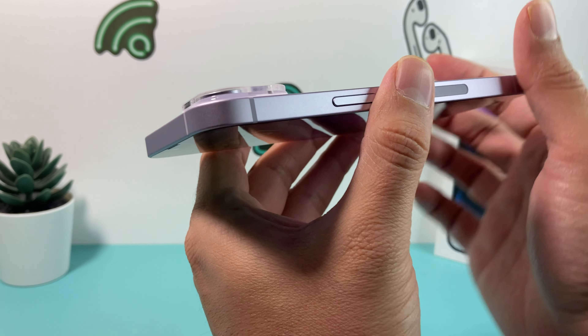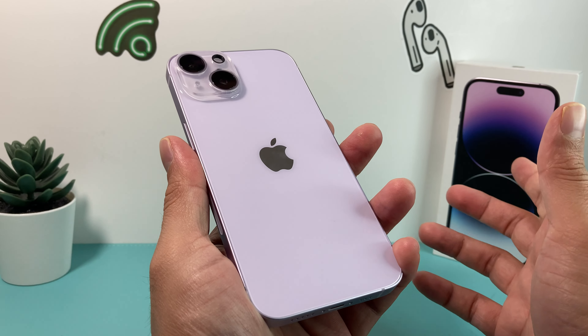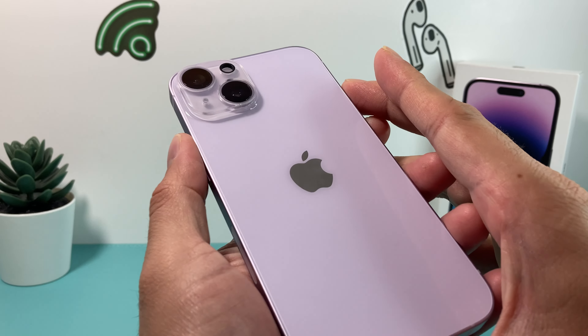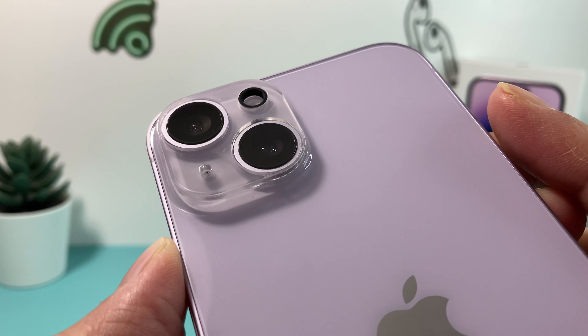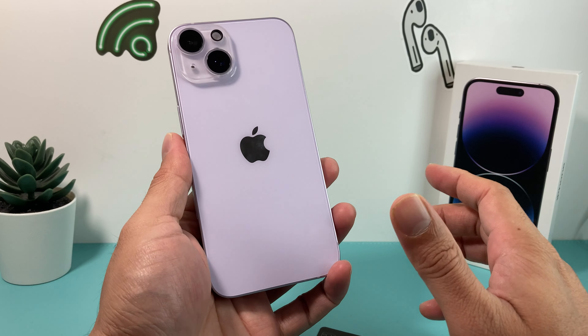It does raise up the camera lens a bit, but over time this can be really helpful, especially if you're taking your phone and moving around a lot — you don't want any scratching on those lenses. Just like a case or a tempered glass, these go a long way. And as you can see, just like that, we were able to install it.